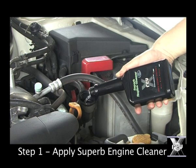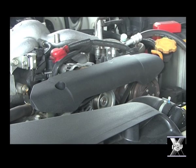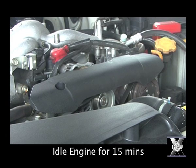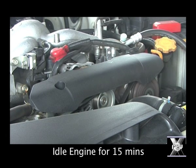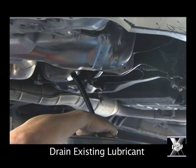Step 1: we apply the superb engine cleaner into the existing engine oil. Next, we start the engine and let it idle for 15 minutes to clean out the sludge inside the engine. Then we drain the existing oil from the engine.